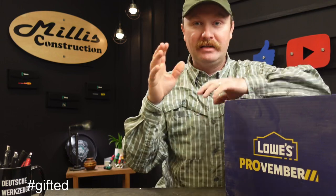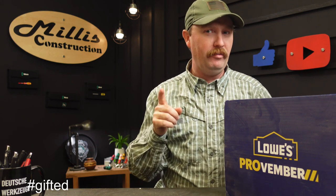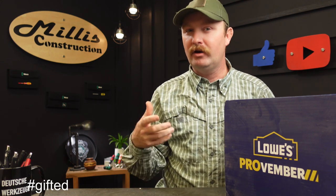Hey guys, welcome back to the channel. Today I wanted to show you what Lowe's sent me and tell you about a couple of tricks I have for upgrading tools this time of year, especially if you're a contractor.